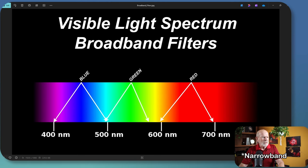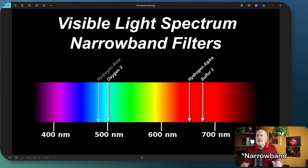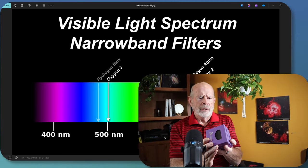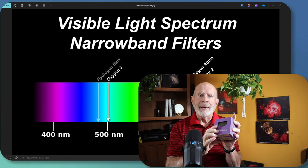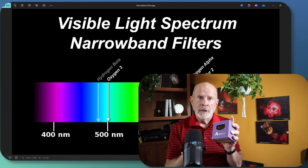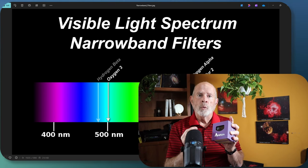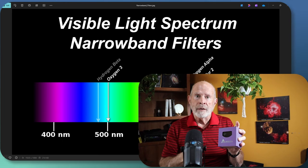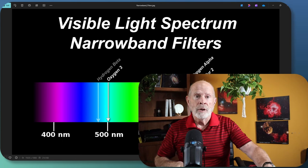Now that's narrowband. In broadband, you have a wide field of the visible light spectrum coming in. In narrowband, you have just a narrow band of that light, and depending on the filters you buy, that dictates how narrow the band is. The Antlia narrowband filters I'm using have a bandwidth of 4.5 nanometers. You can get filters with 7, 9, or 12 nanometers, or even lower — down to 3 or even 2.5 nanometer spectrum lines.